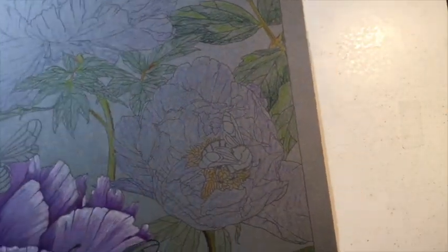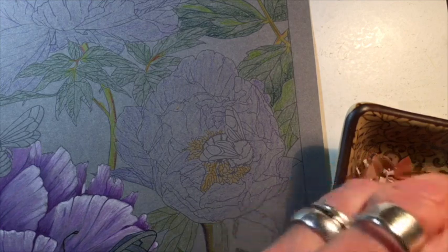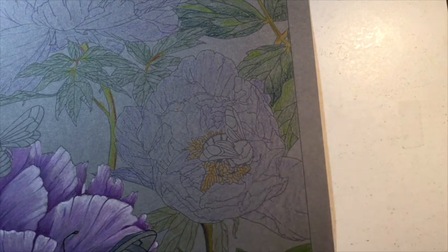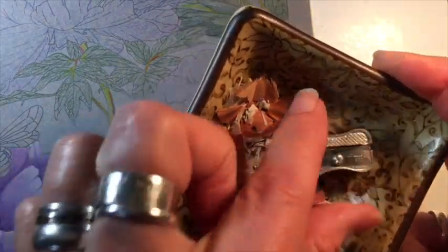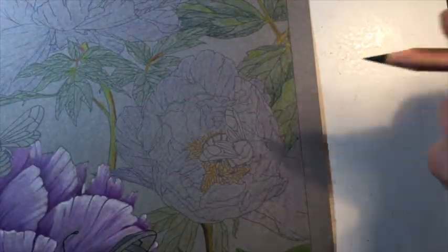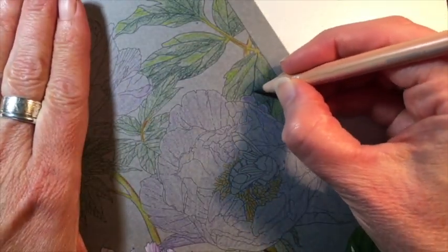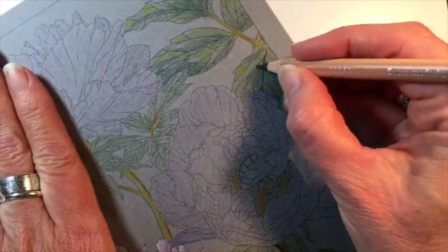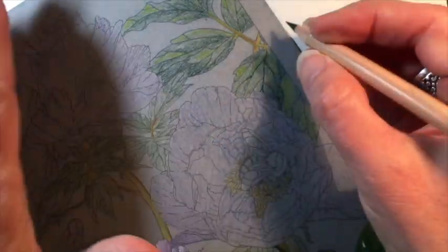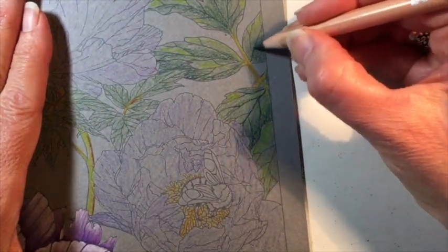I'm going to get a nice sharp tip on my dark sap green — I just use a little handheld sharpener with a little cup to keep my shavings in, which keeps it mess-free. Now that I have a sharp tip, I'm just going to go over the veins of the leaves — not all of them, but just a few toward the base of the leaf, just to give it a little definition. This will all come together once I start using my blending pencil.